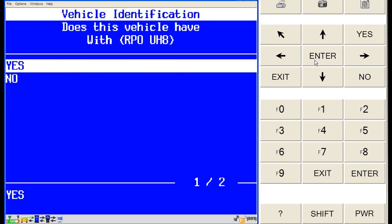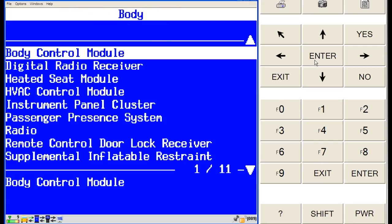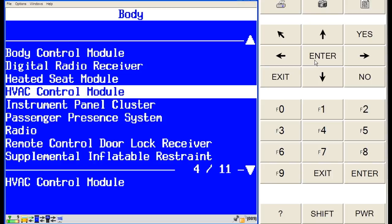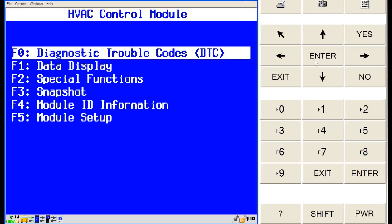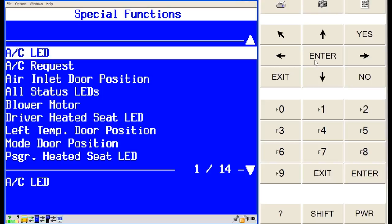Select dual zone. On this screen, we refer to the RPO label to see if this vehicle was equipped with RPO code UH8, which is an instrument cluster option. It is not — select no. Choose HVAC control module from the list of body modules. In the HVAC control module, we're going to highlight special functions on the HVAC control module list.